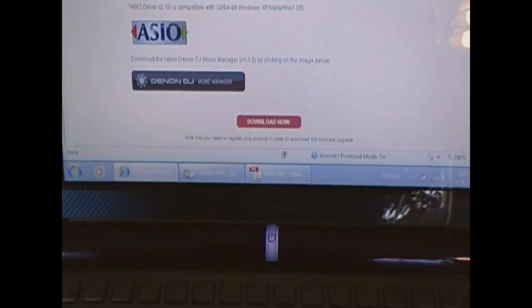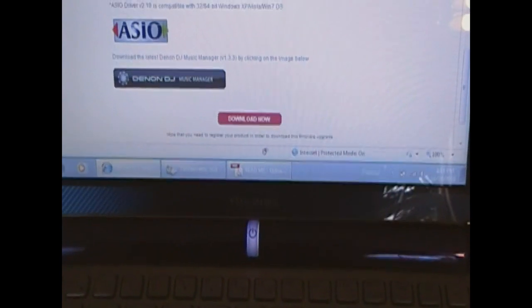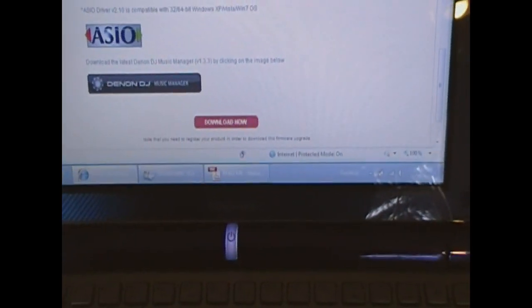Underneath it, it says you need to register your product in order to download this firmware upgrade. So if you haven't already done that, you need to do that first so that you can get the firmware.